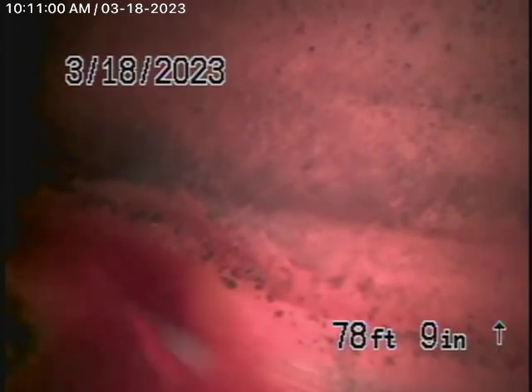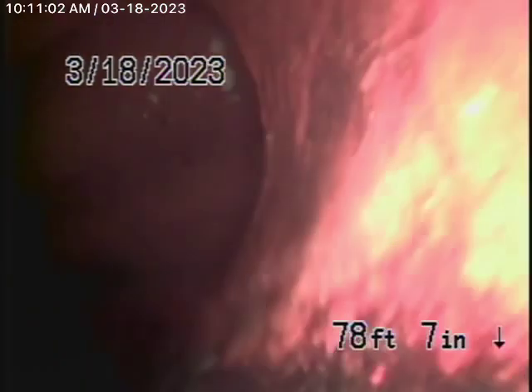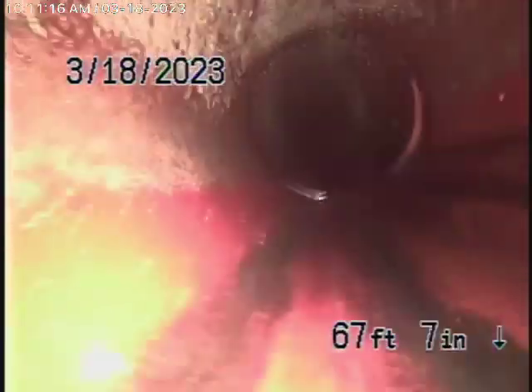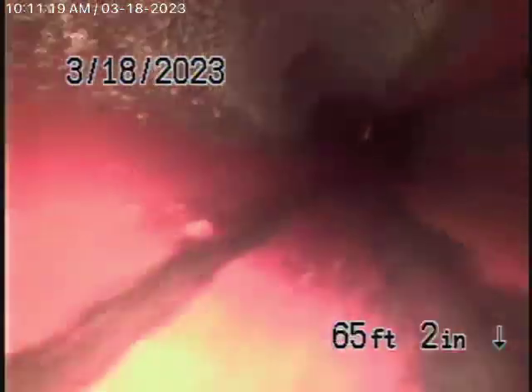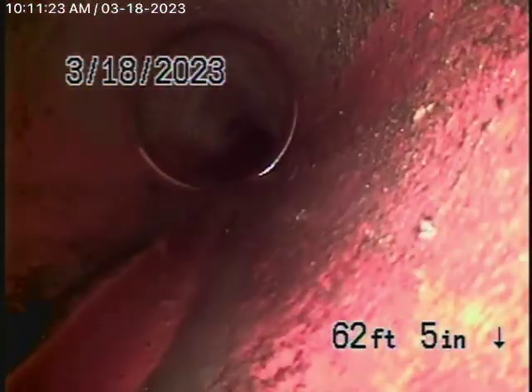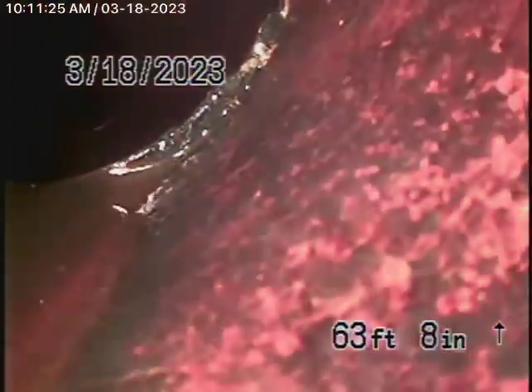What you're looking at here is the city sewer flowing by in the middle of the street. As we bring the camera back, we have a six-inch clay lateral coming back from the middle of the street towards the property. This looks like it's in good condition — it's nice and clean.